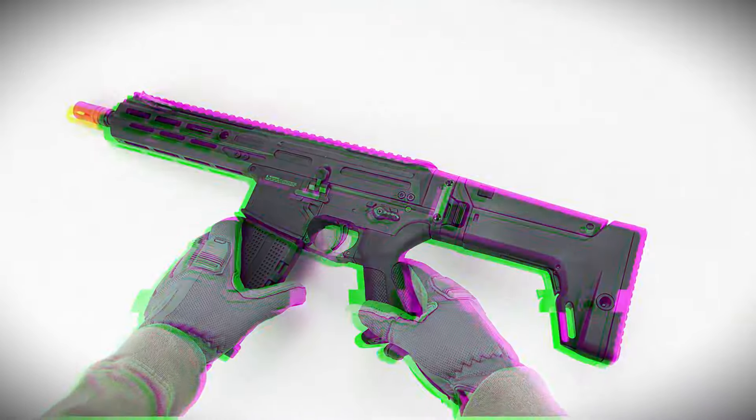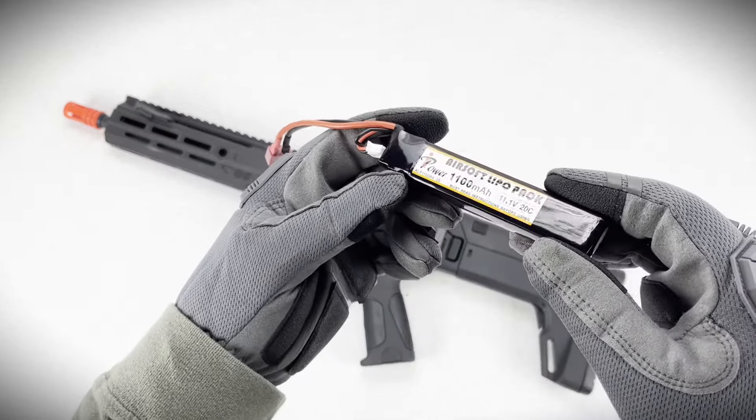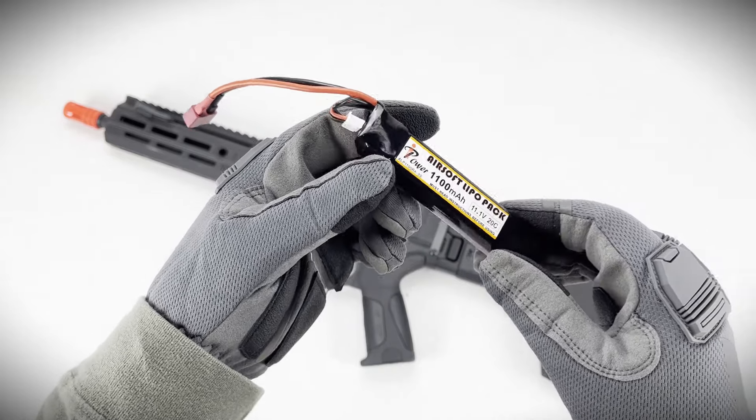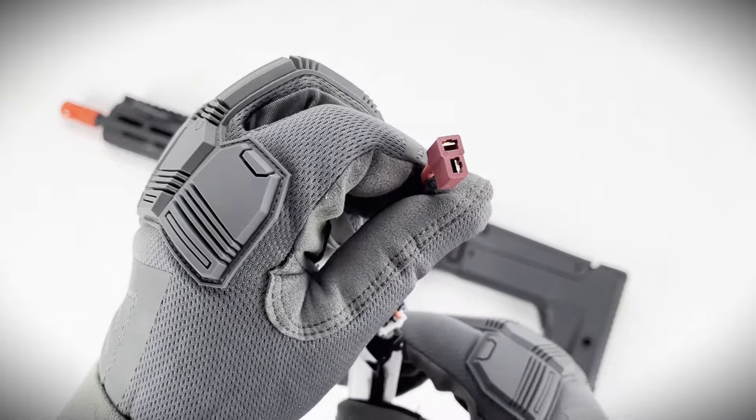First up, just a heads up — this system only runs on LiPo or lithium-ion batteries. So don't just grab any battery lying around; stick with what's recommended. They also suggest using a T-plug to keep everything smooth, so throw that into your setup for good measure.